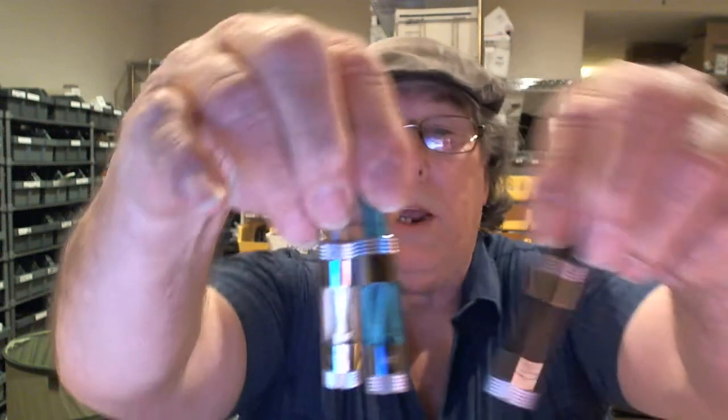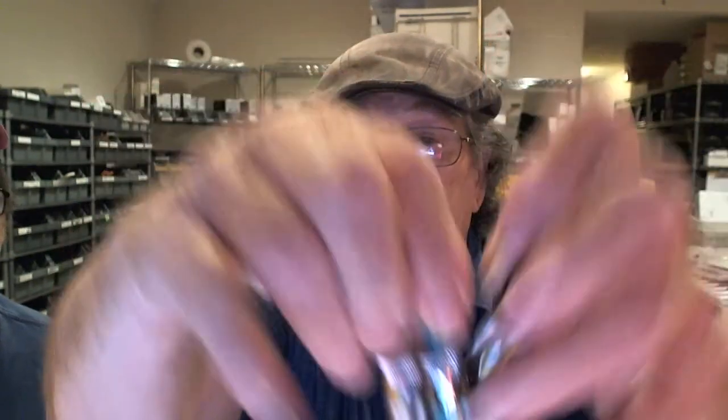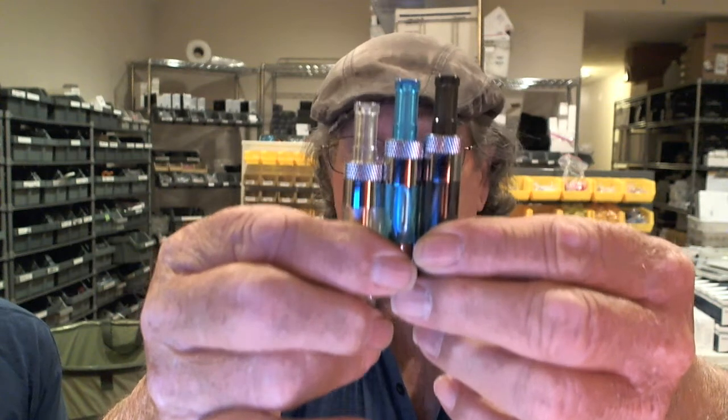Very nice unit, well worth taking a look at. That's the Vaping Gemini — dual coil, coming in around 2.4 ohms. Show them the colors again: we have them in blue, clear, and smoky. The drip tips match the tube color, and they are standard 510 drip tips, so you can swap them out. For all you color-conscious people, that's right up your alley.